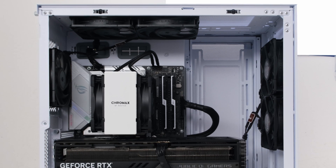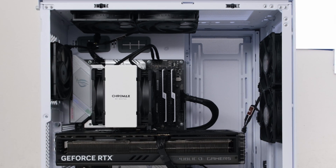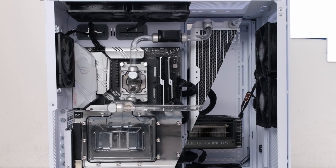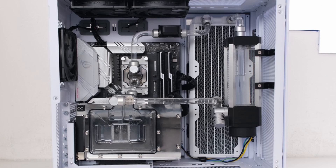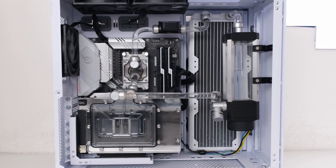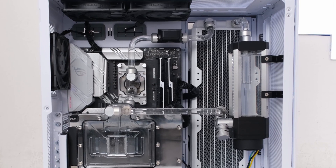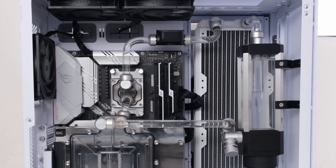Welcome. So we have a quiet high-end PC with outstanding performance. But what now? For many, water cooling is the next step, but the difficulty and risk can deter potential builders. In this episode, we take an existing air-cooled build and convert it, step-by-step, into a custom water-cooled build.